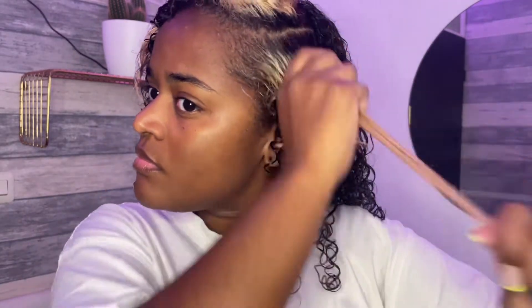For my little blonde section I like to use flexi rods to help form the curls, since that part still needs some extra attention and care.